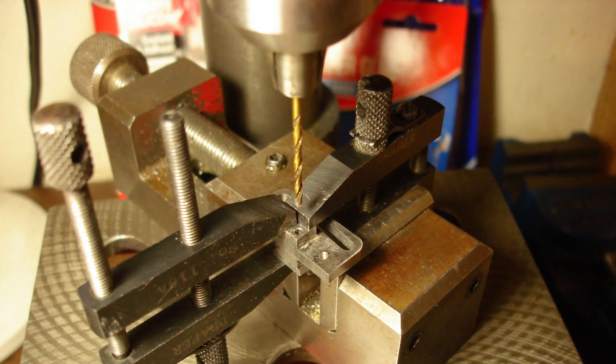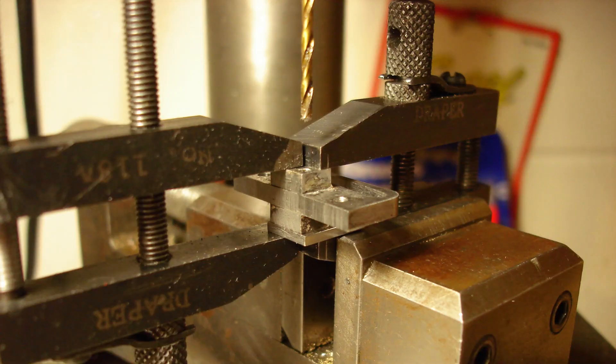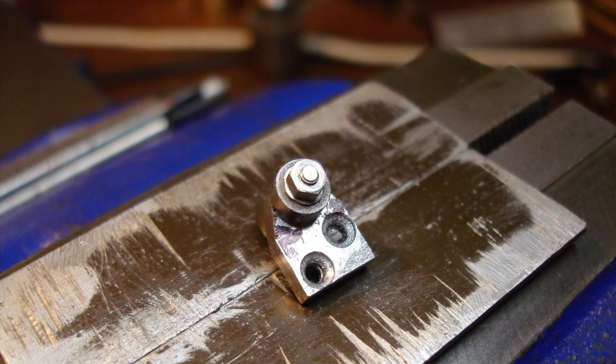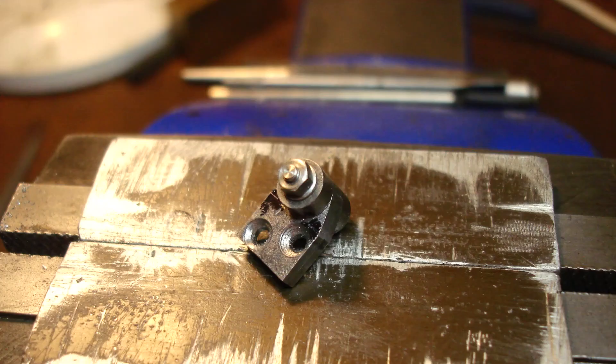Drilling through 8BA tapping size from the body and through the side plates one after another — it's not a nice job. It takes lots of time aligning. Both holes drilled with careful juggling of the toolmaker's clamps. Expansion link side plates: drilled 2.2mm and countersunk to suit my 8BA screws. The heads really need to be as flush as possible.